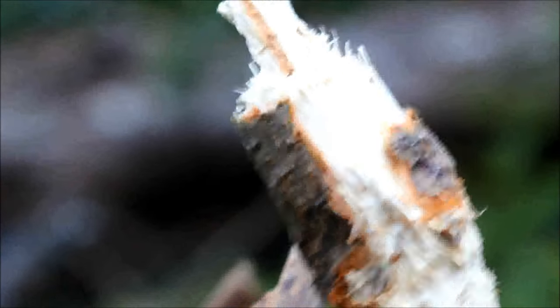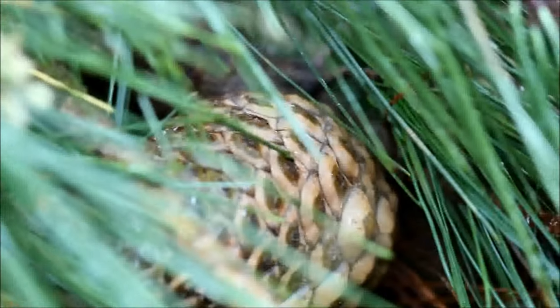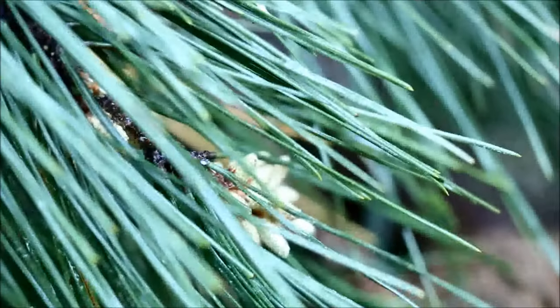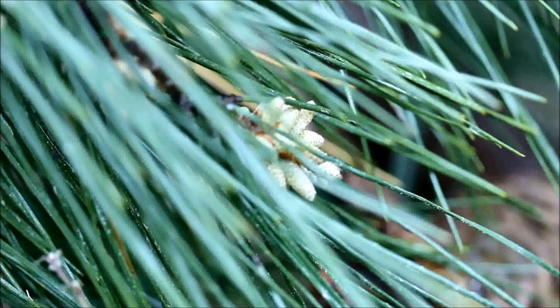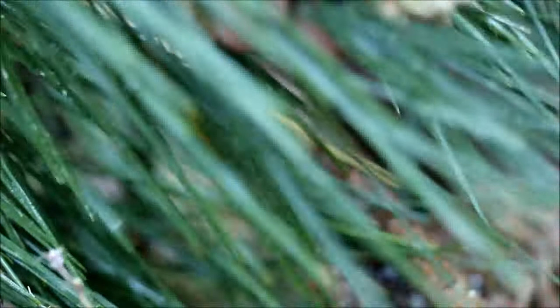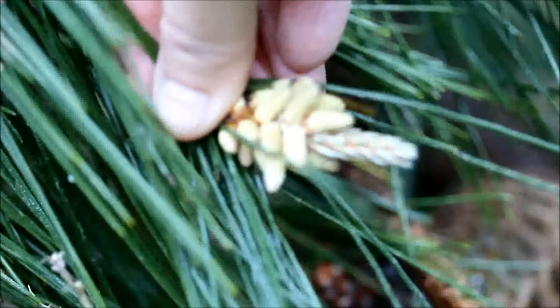This is a branch from a Monterey pine — not native to this area, by the way, but it was planted here following logging. If we look down here you can see some cones, and of course the cones are a good food source for squirrels. But the other thing they like are these pollen cones.